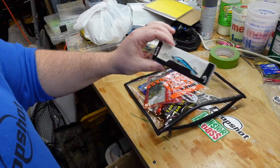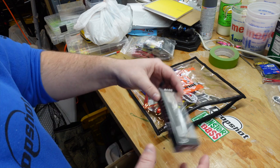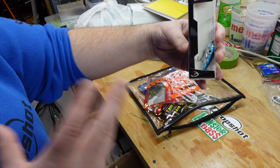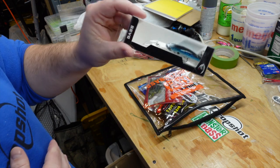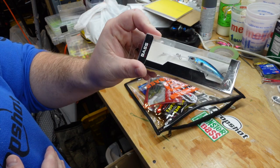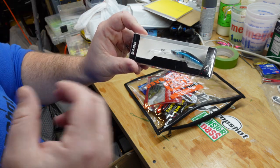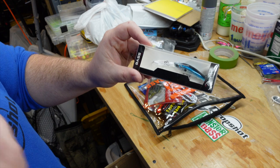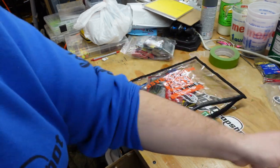Next up, we have the Bass Bullets crankbait. This is kind of a shad body, deep-diving bait. It's going to have a nice, tight, wiggling action to it. That could be very productive in the late March to early April period as the ice leaves and things begin to warm up — a nice, productive bait out here on the big water.